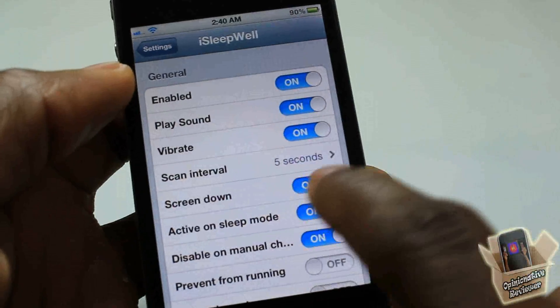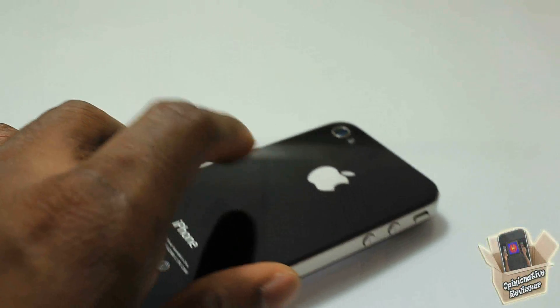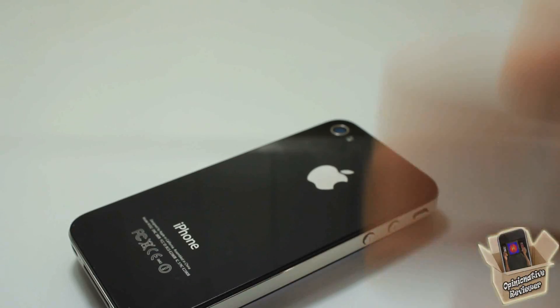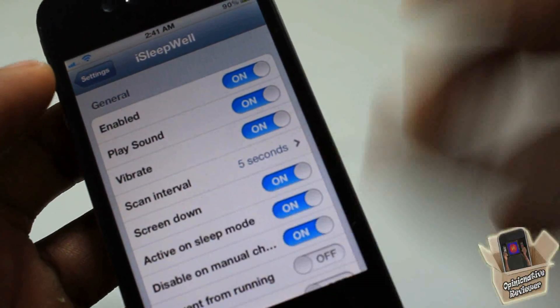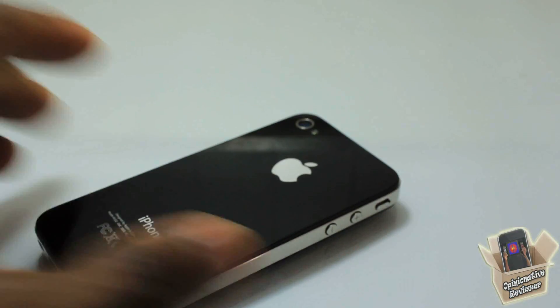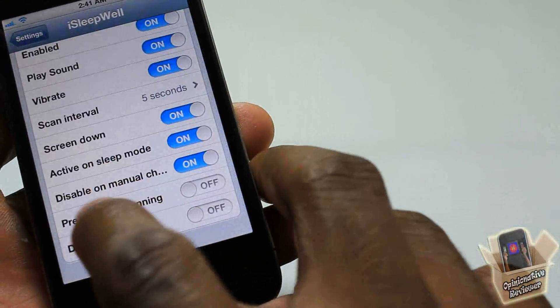The 'Screen Down' option: if you turn this off, it's no longer going to go into airplane mode when you rest your device face down, which doesn't really make sense to turn off because that's the main purpose of the tweak. 'Activate While Asleep' means it will activate even when your device is sleeping.